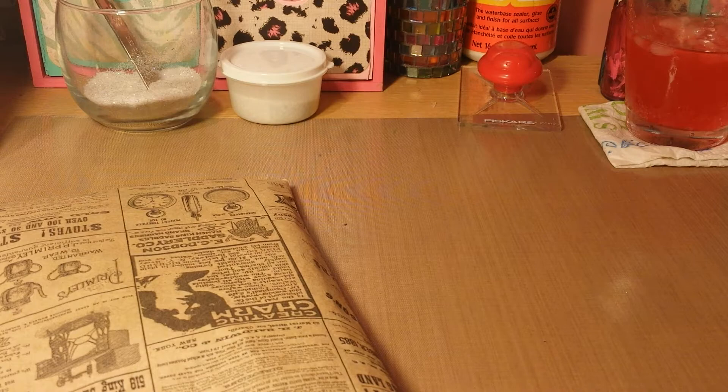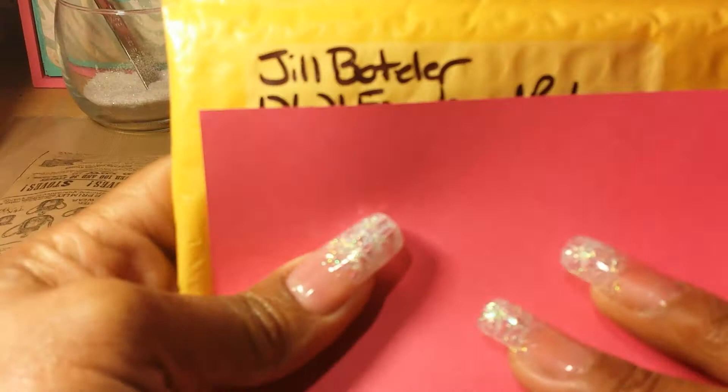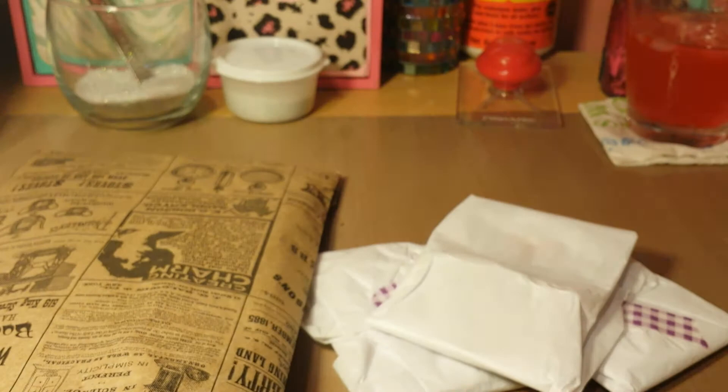This came in the mail today — I didn't open it up yet. I think this might be prize mail because I don't remember ordering anything. I'm trying to see if there's a card in here. I don't see a card, so I'm not sure — unless there's a card in one of these. The name it's addressed from is Jill Bottler. I'm not sure who that is, so I'll do some research on that.